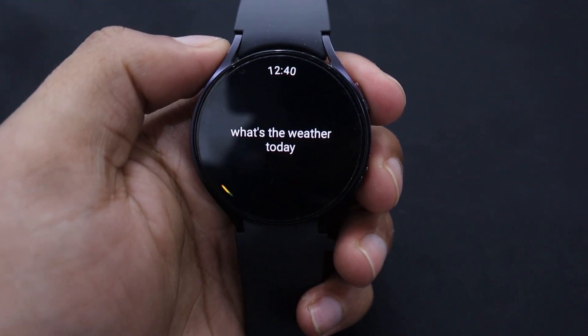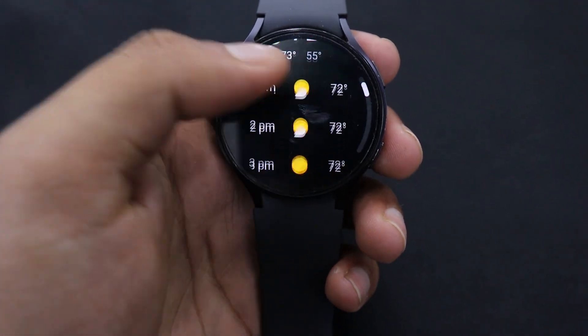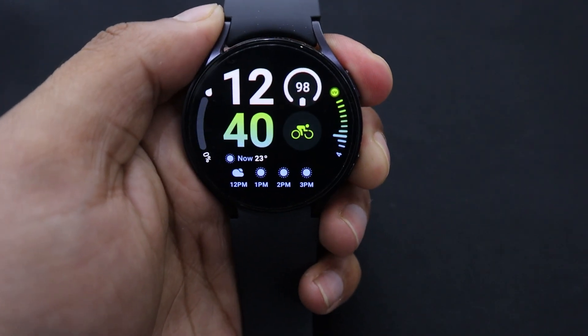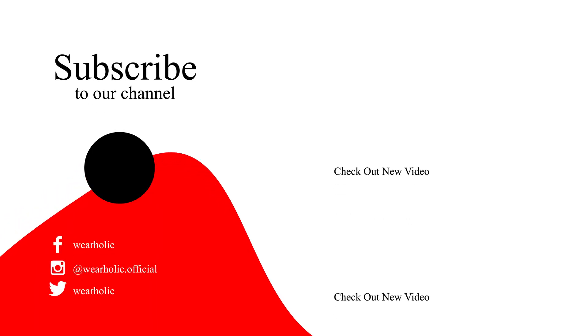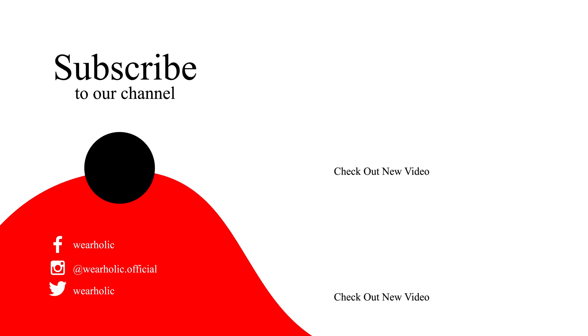And that's it. Now you know how to install and use Google Assistant on your Samsung Watch. If you found this video informative, then give it a thumbs up and comment on what you would like us to cover next. For more informative videos related to wearable tech, subscribe to our channel and hit the bell icon so you don't miss any updates. Thanks for watching and I'll see you in the next one.